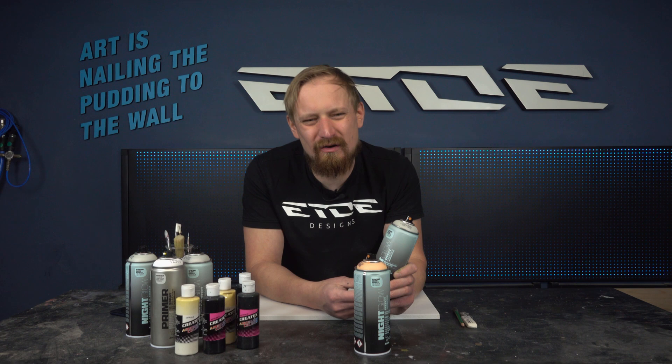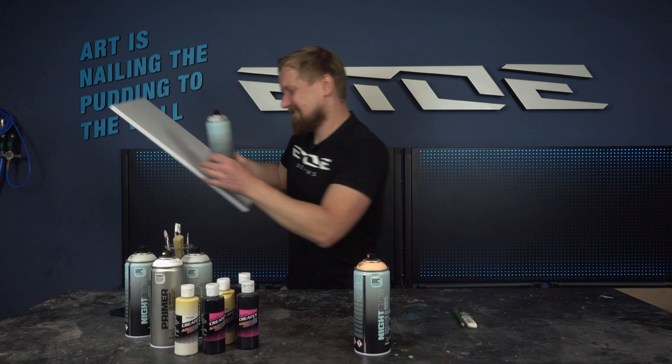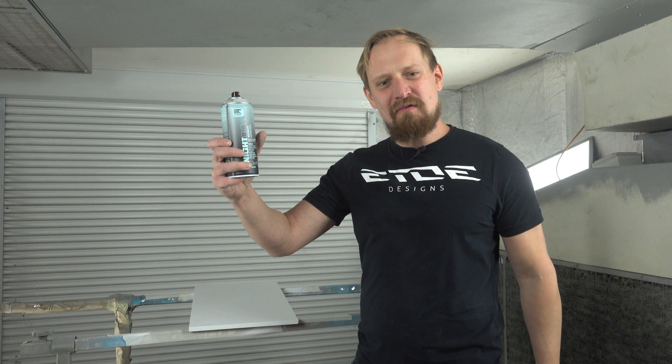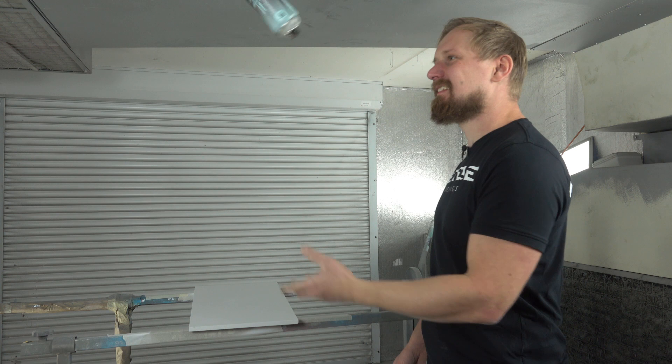I'll move to the paint booth because this is really lacquer and I recommend going outside, to your garage, or wherever you can work with spray cans. Don't paint in closed rooms — it stinks and it's not healthy. It's very important to shake the can very well before you start spraying to mix the color thoroughly. I recommend shaking for one to two minutes. And don't forget to wear a spray mask for your safety.